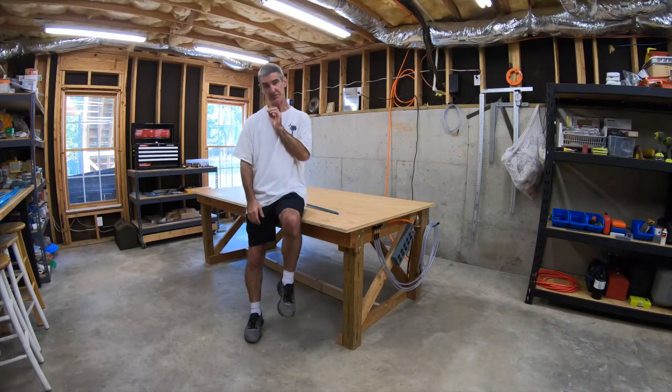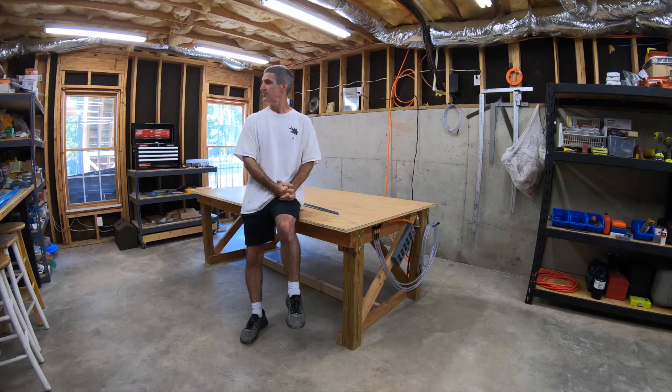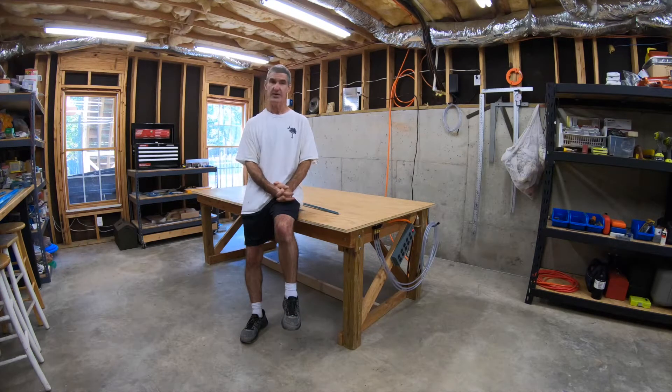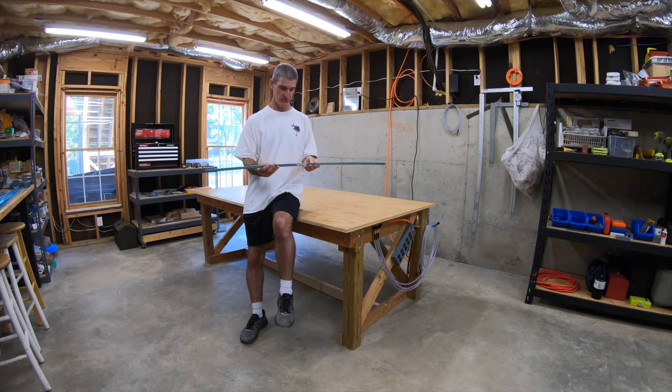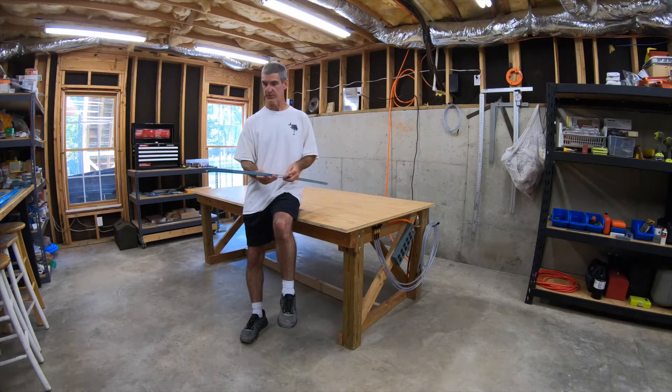October 18th, 2020, starting on the RV-10. First step of section 6, vertical stabilizer. I'll switch the camera to time-lapse mode in a minute but just wanted to talk about what we're gonna do. We're gonna be marking — the first step is to mark and cut the spar caps, the vertical stabilizer spar.